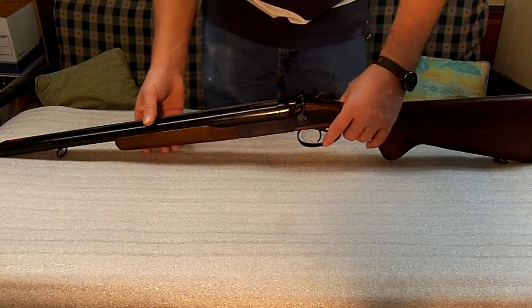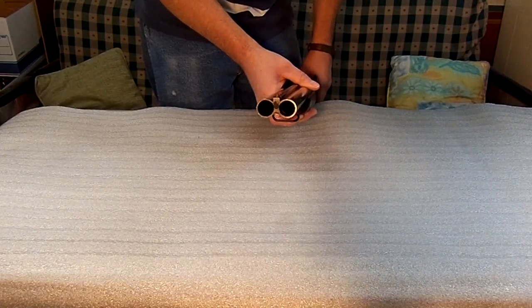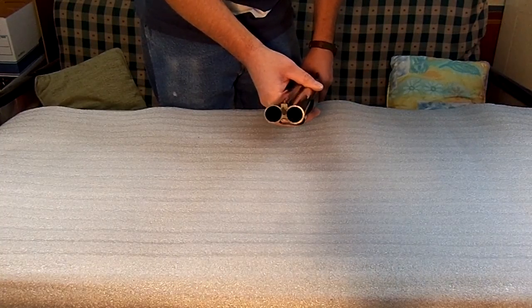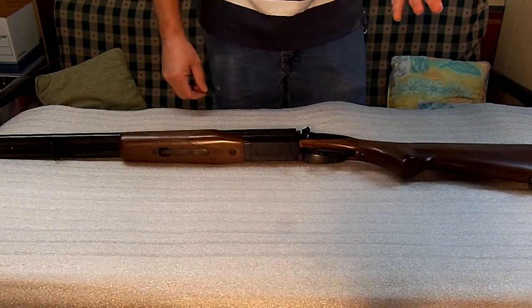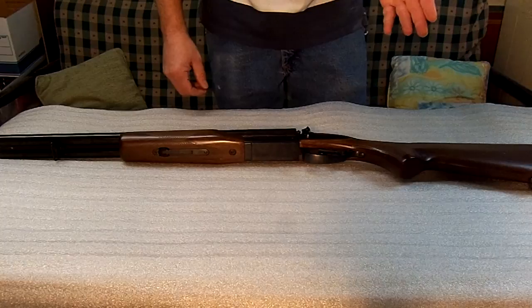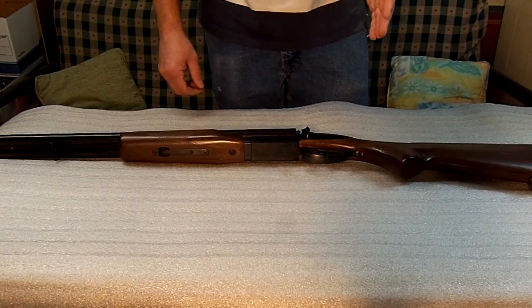I did measure this one, and the left barrel is 30 thousandths of an inch smaller than the right barrel. So you need to remember that whenever you're going to be shooting pumpkin balls or slugs in it. Check that when you buy it to make sure what it will and will not shoot.